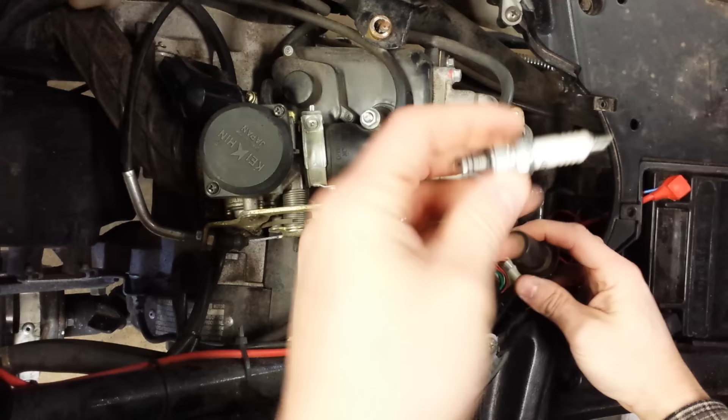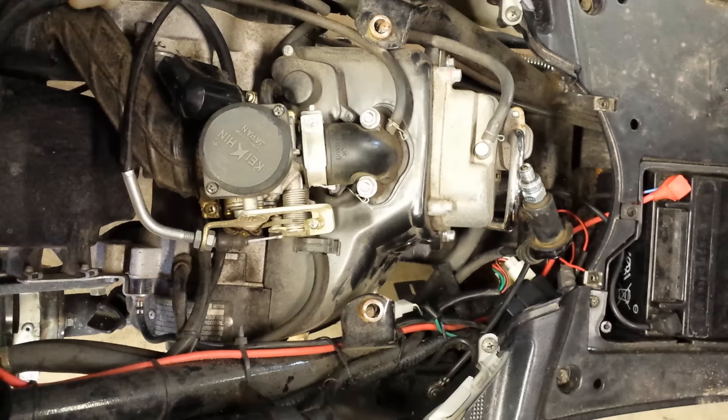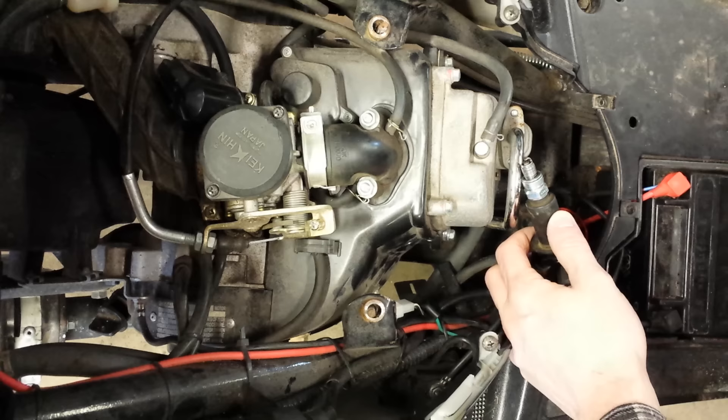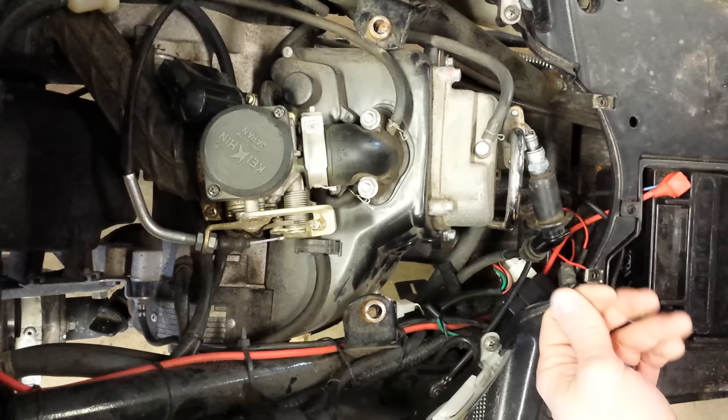What I'm going to do now is put my spark plug back into the plug wire, have that secured, and check for spark by letting this ground. If there is spark, then we know that's not the issue — these are the quickest and most common things to check. I'm going to go ahead and turn this over and you should be able to see spark. I see no spark.